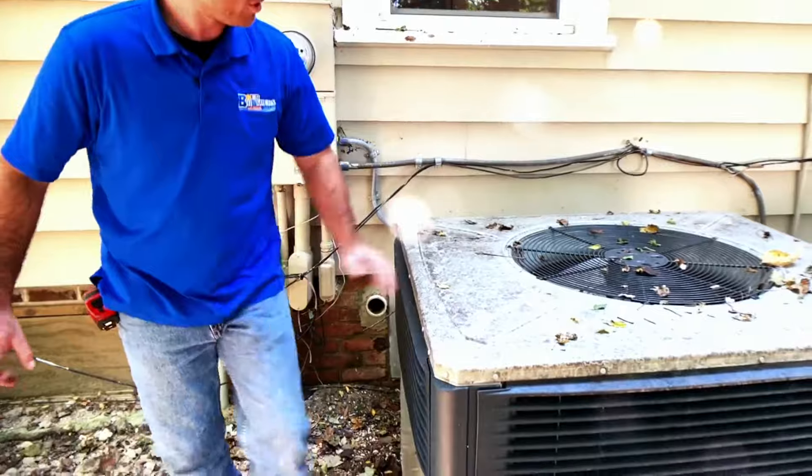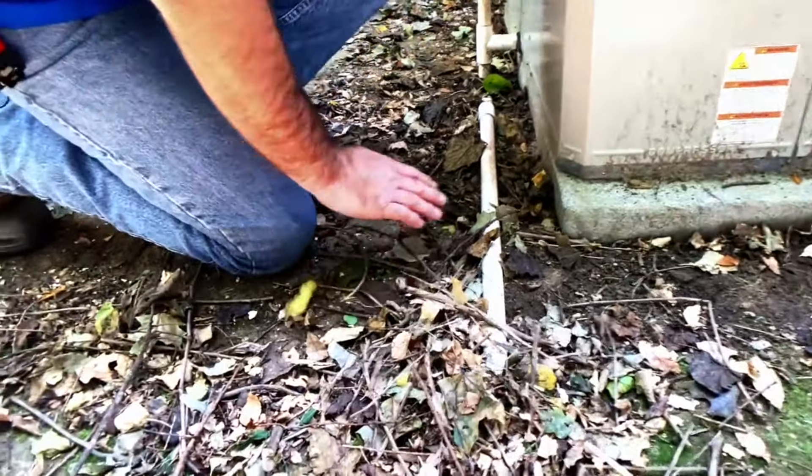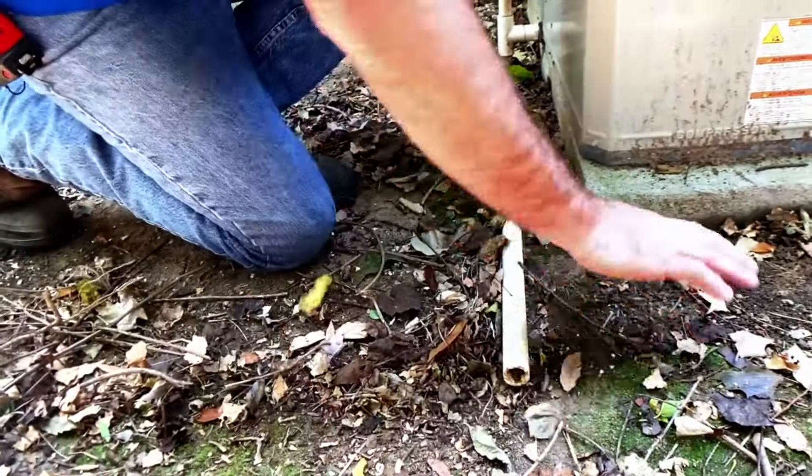We'll also ensure that all of our drain lines are clean and clear and free of debris. So you get all that just moved away.